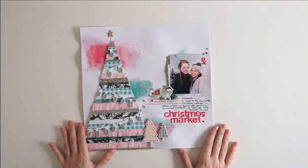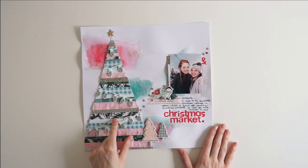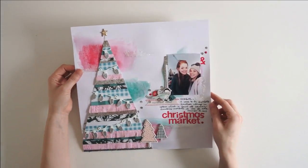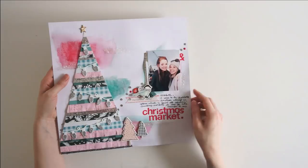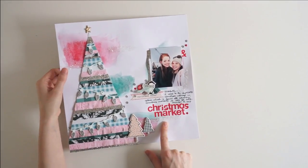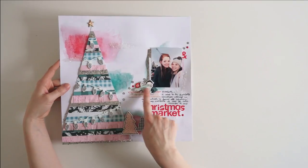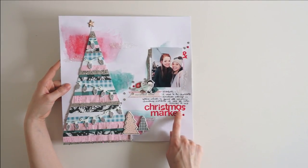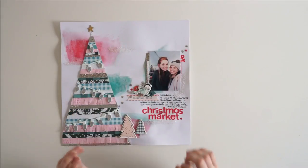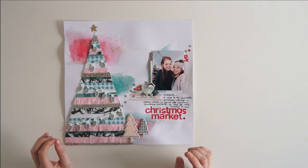Layout 50 is another Christmas layout from this year, and there is a process video for it on my channel that I'll link below. The new technique I used was adding glitter in spots throughout the page. I really love the little cluster of embellishments, the journaling, and the title — that part of the page is absolute perfection for me and I love how it turned out.